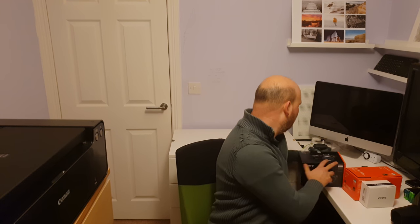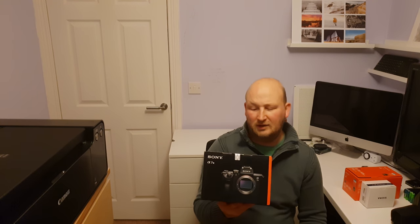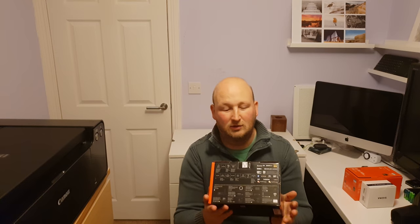Up till now I have been shooting with a 7D Mark II and I have a selection of Canon lenses. So I traded in some of those and I bought myself the Sony. The model I chose was the Sony A7 III, and this is going to be a bit of an unboxing — as you can see I haven't actually broken the seal yet, so I am going to be doing that and opening it up and talking to you about what comes inside.